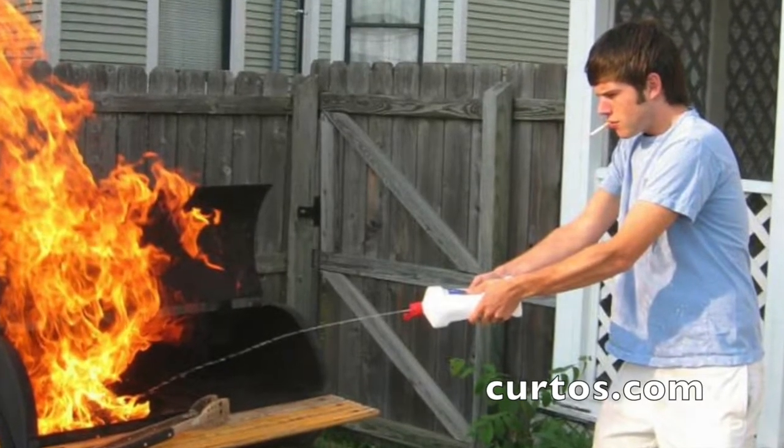I wanted to talk about it because as I am on the sales floor or on the phone talking with grill customers or outdoor kitchen customers, the one thing that continues to come up is flare-ups. Flare-ups being the bane —